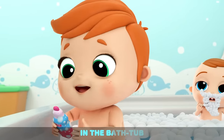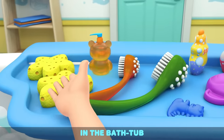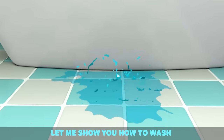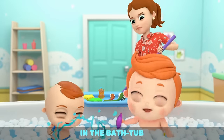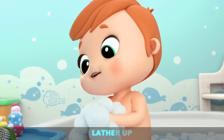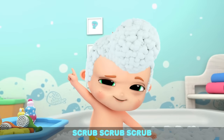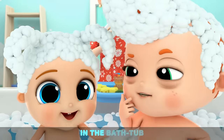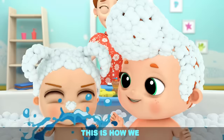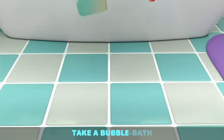In the bathtub, everybody scrub-a-dub. In the bathtub, getting nice and clean. In the bathtub, let me show you how to wash. In the bathtub, squeaky squeaky clean. Grab the soap, lather up. Wash your hair. Scrub, scrub, scrub. In the bathtub, everybody scrub-a-dub. This is how we take a bubble bath.